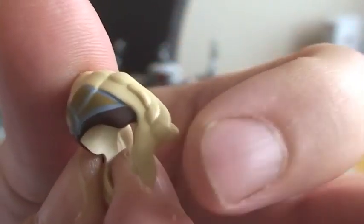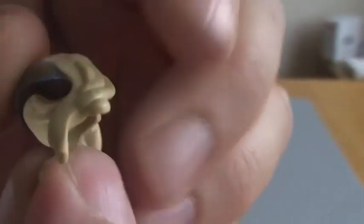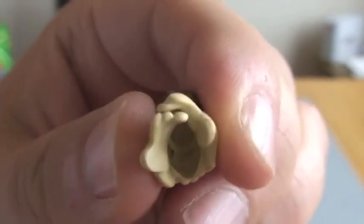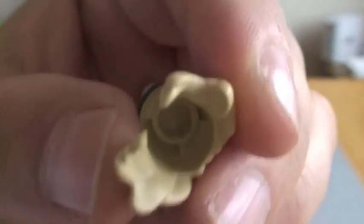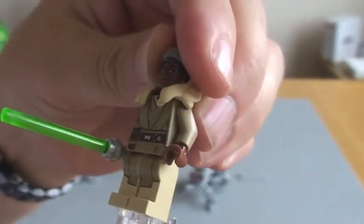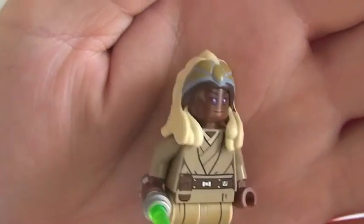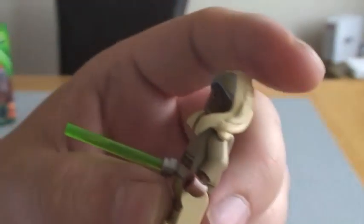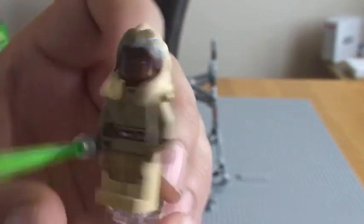What we're getting more of now is this kind of textured, almost rubber hair piece. So there we go, that's Stass Allie — a cool minifigure with some good printing and good detail.